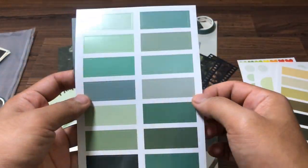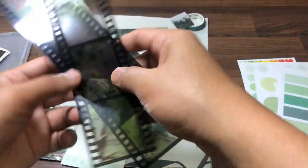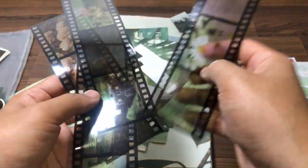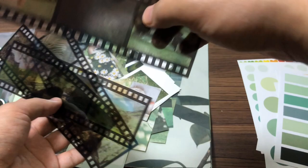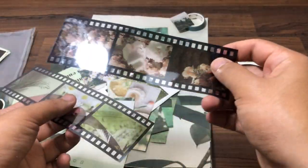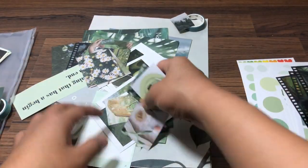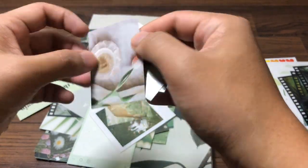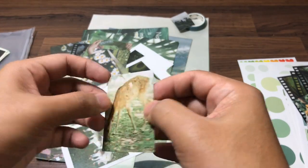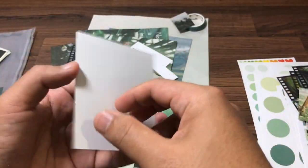Brown rectangles, some more words. All right, and now we have film stickers, flowers, scenery — it's gonna look good in our journal book. And we got these small, small random pictures of flowers, scenery, animals — you know, nature, dogs.